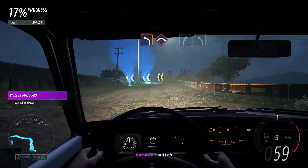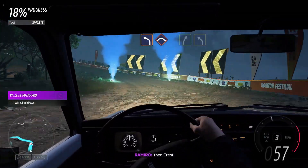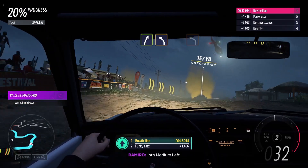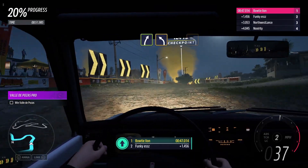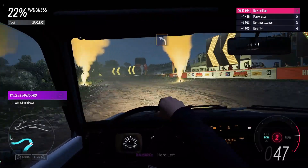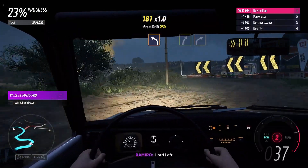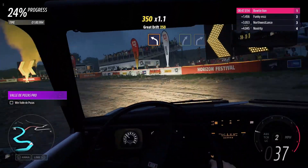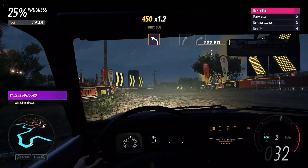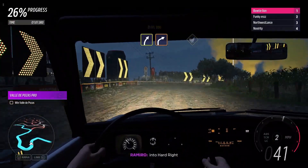Hard left, then crest. Easy right, into medium left. Hard left. Medium right, into hard right.